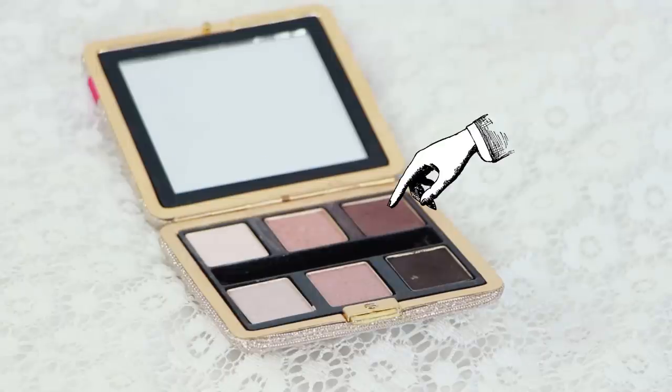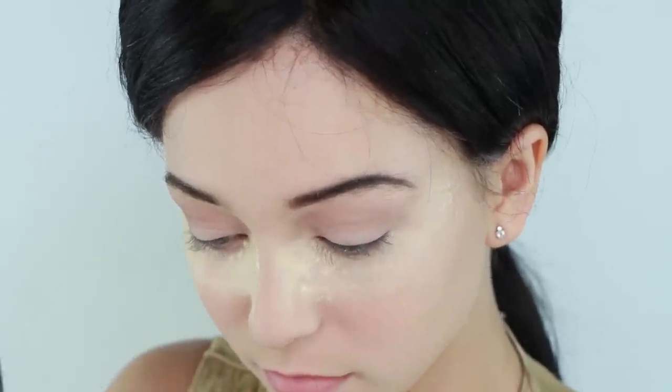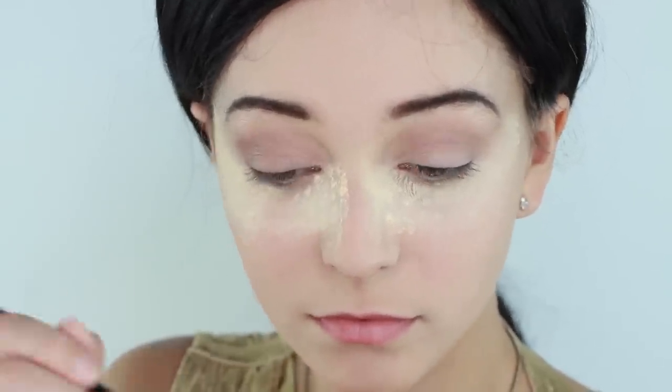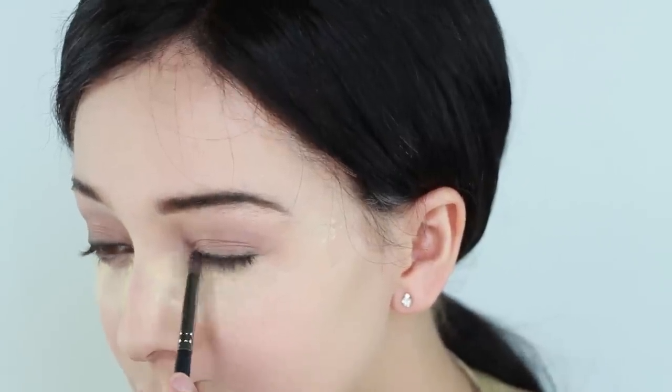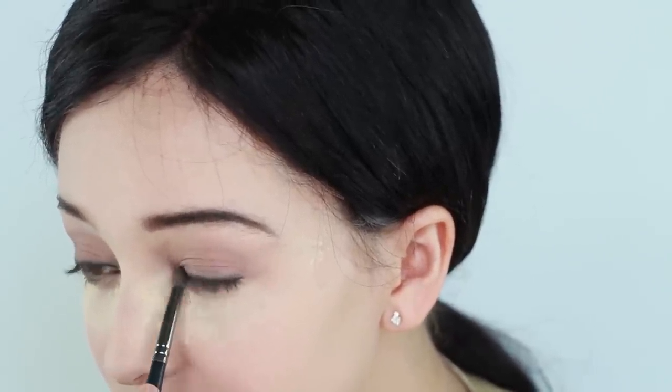Then take an eggplant purple and apply it all over your eyelid. Then apply thick eyeliner and just smudge it around. Don't feel like you need to make this look perfect. What's sultry about a dark eye is that tiny hint of imperfection with the eyeliner.